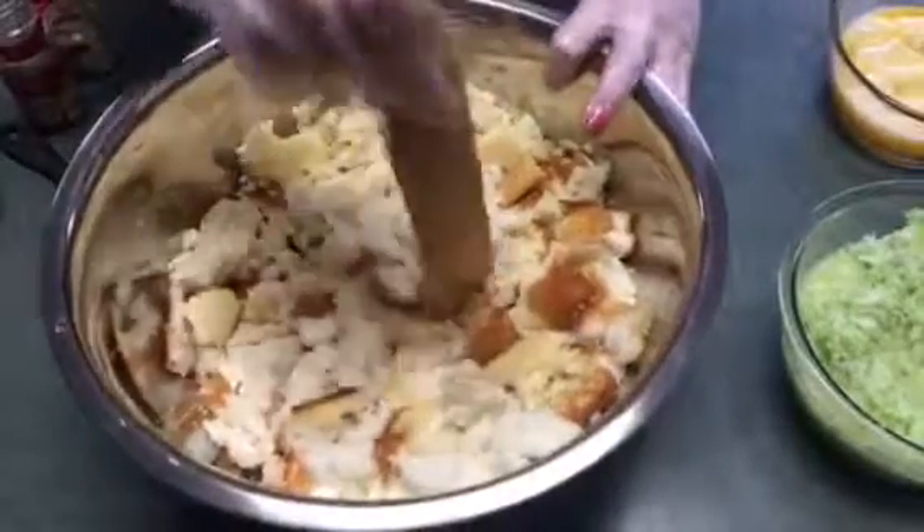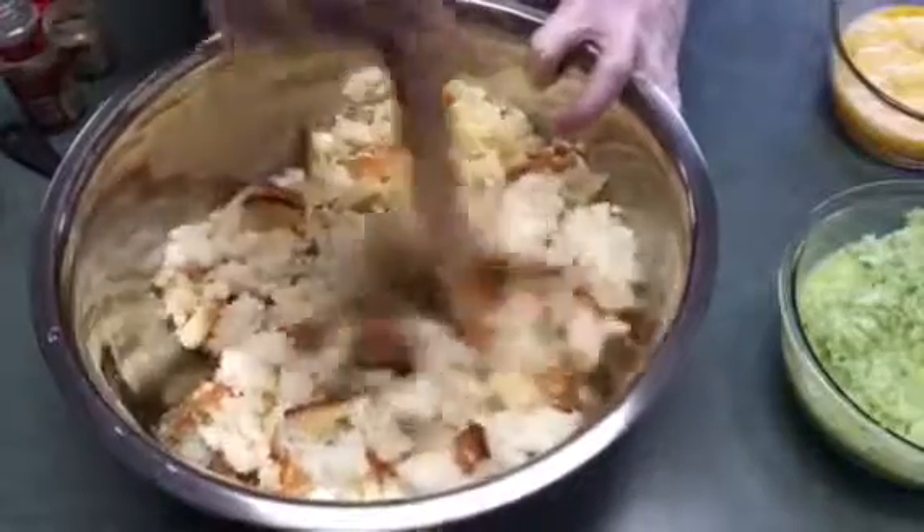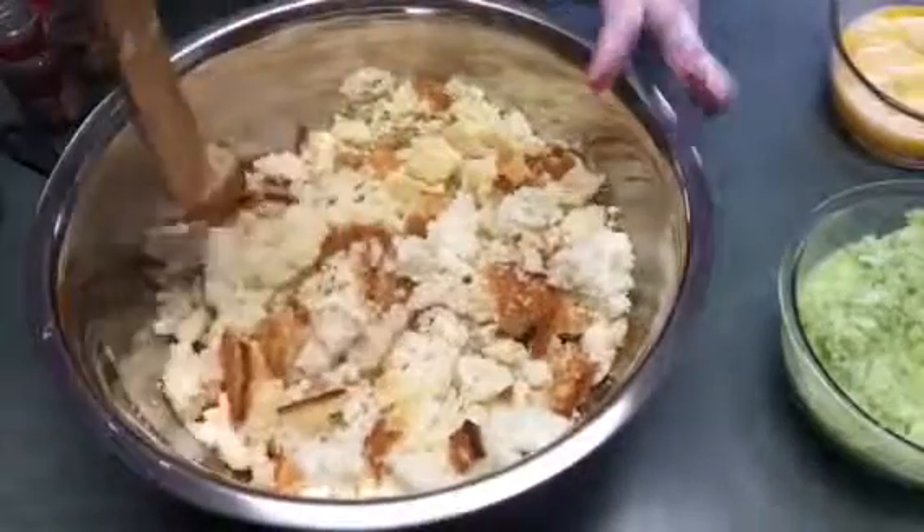Just finishing breaking up some of the biscuits. It doesn't have to be teeny tiny pieces because you're going to put the broth in there and it will help break it down.